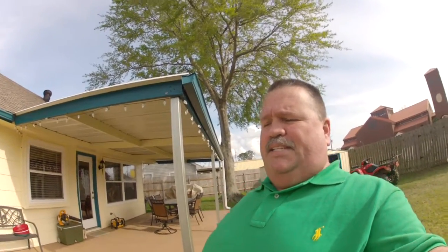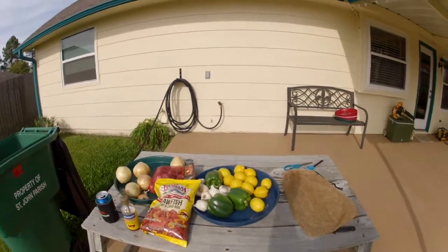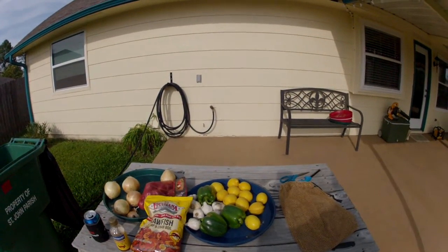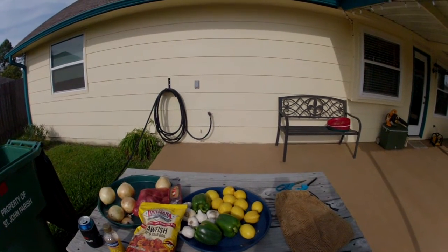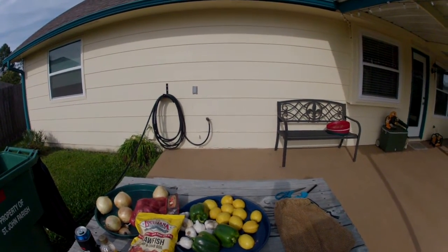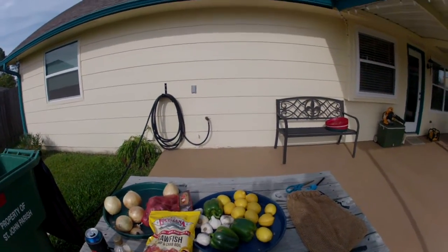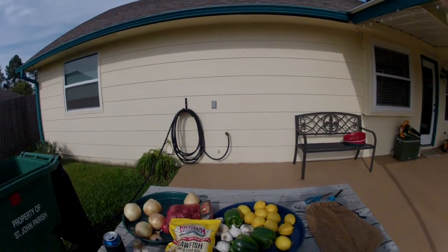Alright guys, today we're going to cook some crawfish. To start off with our ingredients, we're going to use onions, lemons, bell pepper, garlic, some Louisiana seasonings. It's four pounds of Louisiana boil, three bell peppers, some garlic, some lemons, onions, and new potatoes. So that's going to be the first part of the ingredients. We've got some more to come.